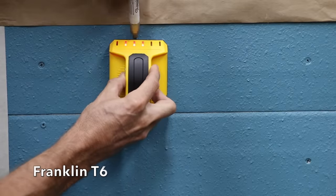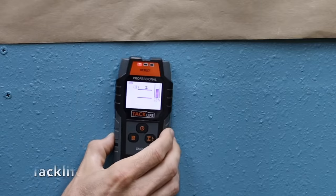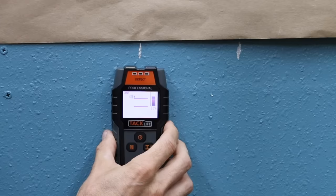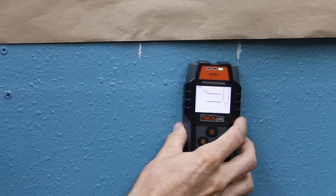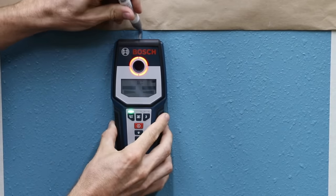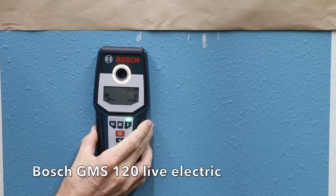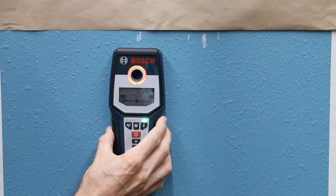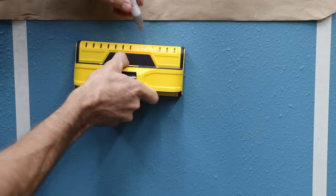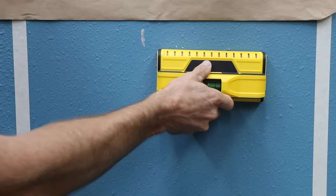The Franklin T6 located the first wire but not the second, and it does not provide a warning for live electric — it only indicates that an object is found behind the drywall. TacLife had a weak signal but did find the second wire, and the indicator showed live electric in the wall. The Bosch GMS 120 in metal finder mode found both strands of wire; in electric mode, it warned of electric and found the first wire but not the second, though the display did indicate live electric in the area. The Franklin T13 only found the wire up against the drywall — it found the first live wire but not the second, and like the T6, it has no warning for electric current.